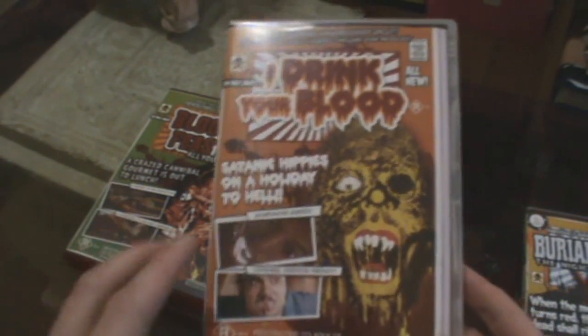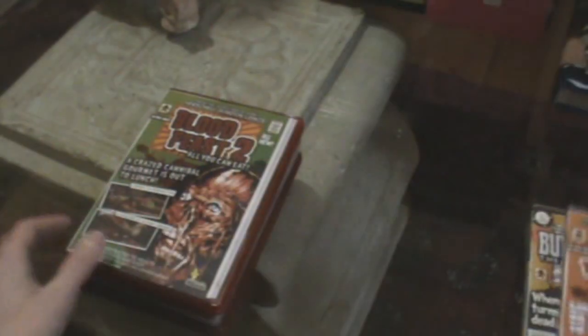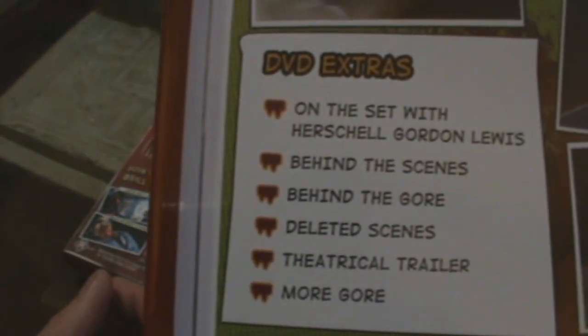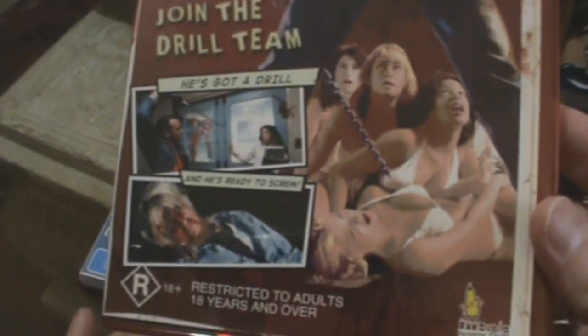Umbrella put those extras onto this disc as well. The limited edition in the States is out of print, but this one's gone out of print now too, though you can still pick it up. Blood Feast 2 — I didn't like it as much as the original, but there it is with all the DVD extras. Slumber Party Massacre, which I watched in the 80s — I haven't watched this DVD yet.